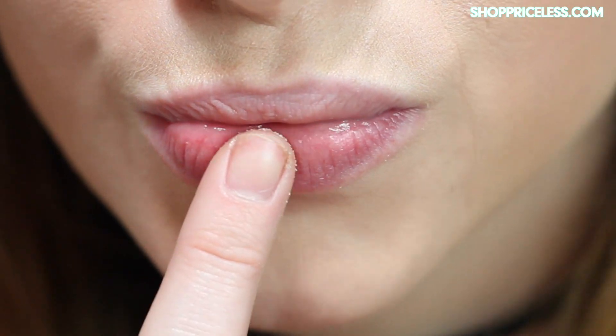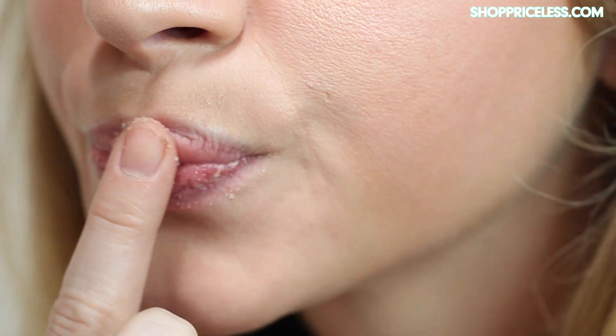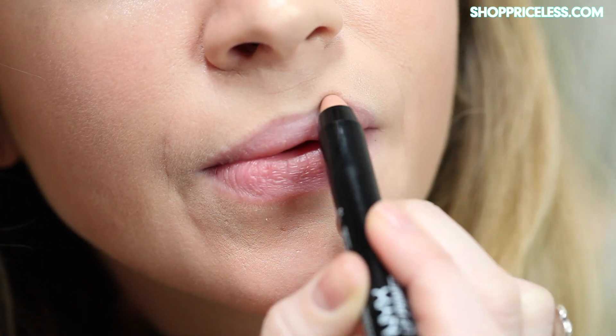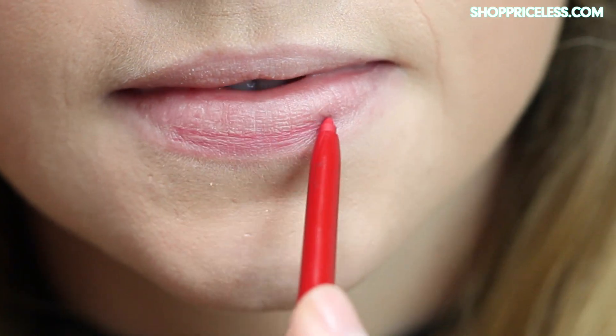First, you're going to scrub the lips with your lip scrub to remove any dead skin or flakes. Then you're going to go in with your lip primer and apply it to your entire lip. Then, using a lip liner, you're going to draw an outline of your lips.